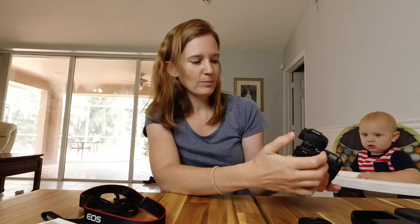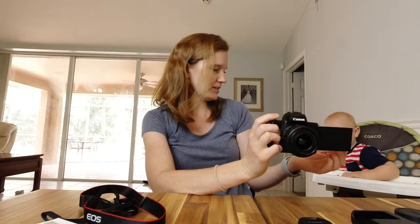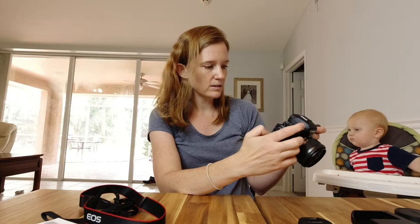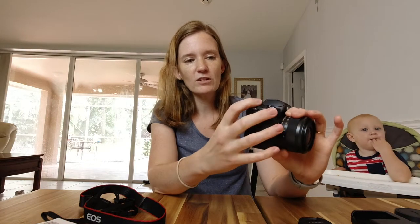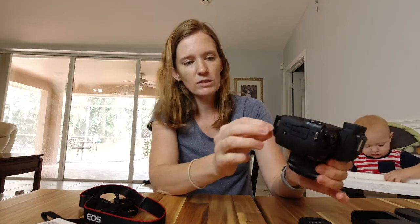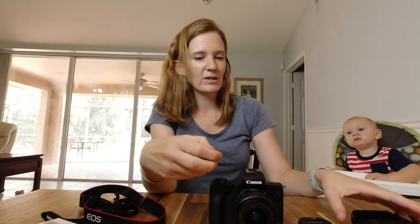We can just flip it on and it comes up with a setup screen. I can put in — you want to see Eli? There we go. It's asking me for the date. Because this battery has no juice — just enough to turn it on — we're going to power it down, pull that battery out, and plug it in so that we can use this camera in a little bit. Then I'll be able to show you the difference in footage between this camera and our Osmo.